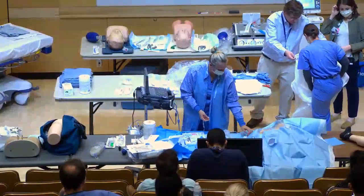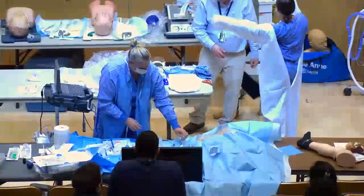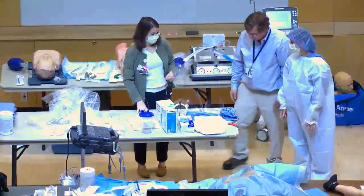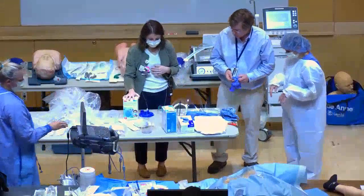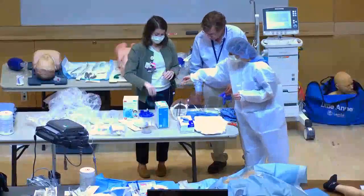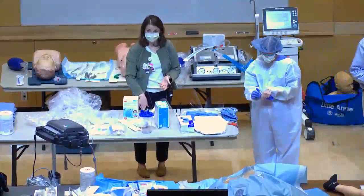For PPE donning and doffing, the CDC has a specific order. First put on your gown, then your face mask, then your face protection — either goggles or a full face shield — and lastly your gloves. This is all done outside the patient's room. Ideally COVID patients are in negative pressure rooms with an anteroom, though that's not always feasible.